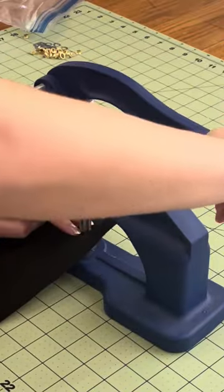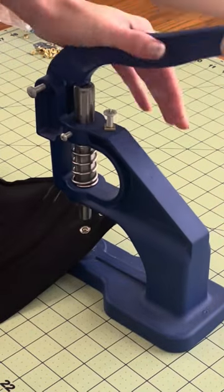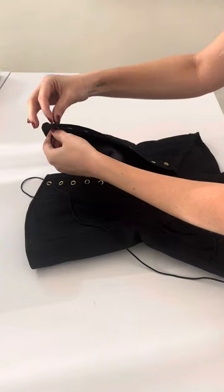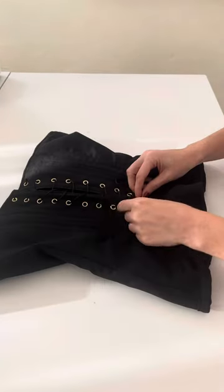I am putting my grommets in with a grommet press. If you don't have one, that is okay — there are kits you can buy and put in your grommets with just a hammer. Once you've done this, you get to lace up your corset.